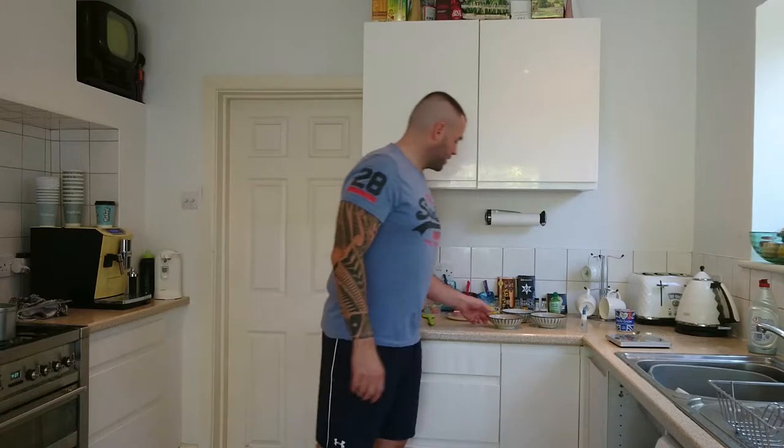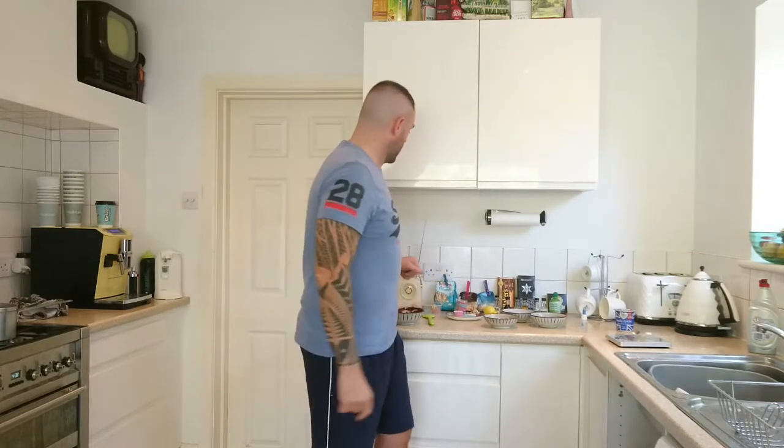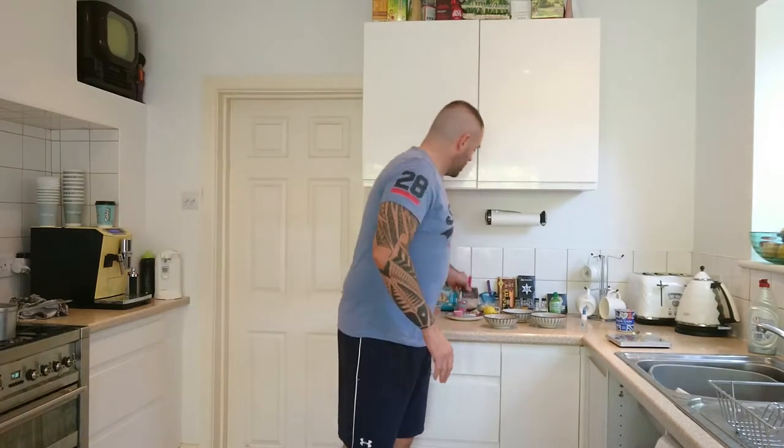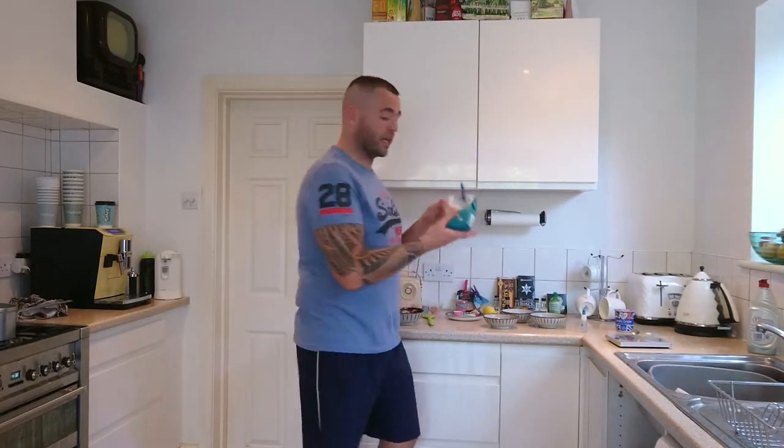Now the toppings that I'm going to be using on the outside for the truffles — there are lots of different things you can use. Please be inventive and send in anything that you think is great to our Facebook page. If you could like and share this video I'd be very grateful. I've got in here a bowl of chopped hazelnuts, some chopped almonds, and some desiccated coconut.